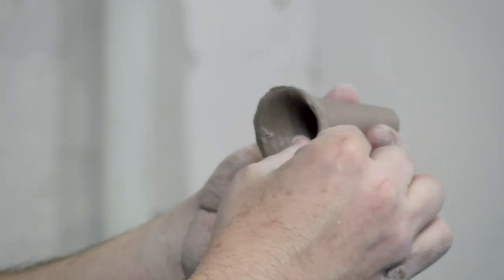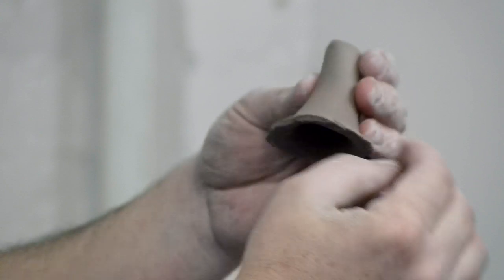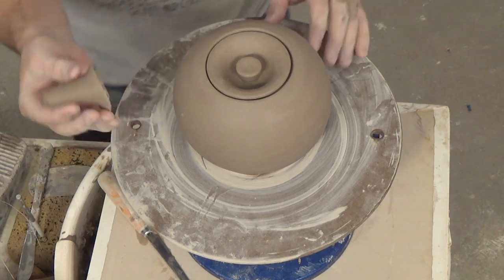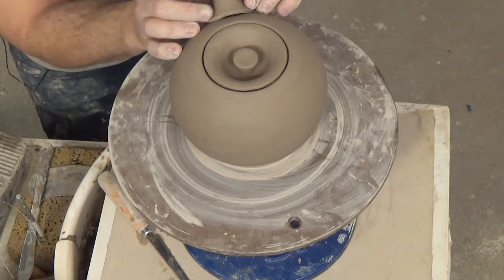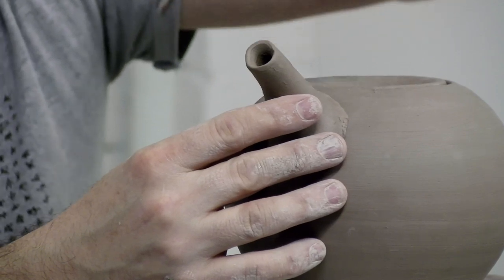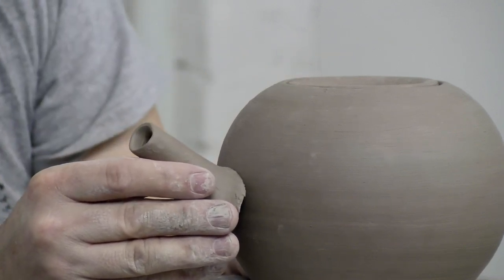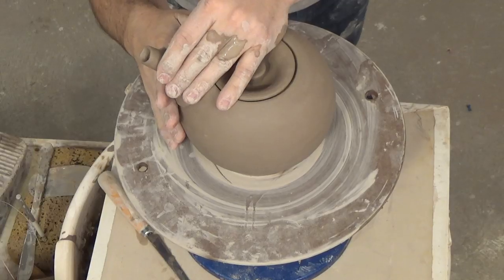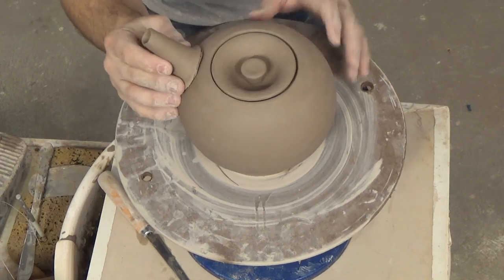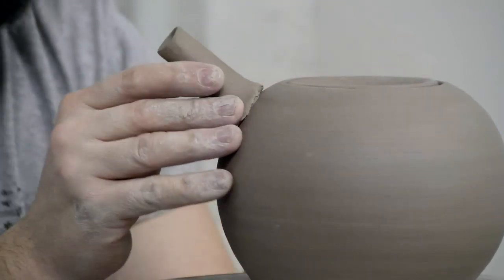I'm going to pinch and thin out the edges and flare them out a little bit, because we still need surface area for the attachment. Now, the angle of the spout is key — the tip of the spout should always be above the top of the teapot. If it's too low, tea will pour out of the spout when filled. A good lifted 45-degree angle is ideal for spout placement.